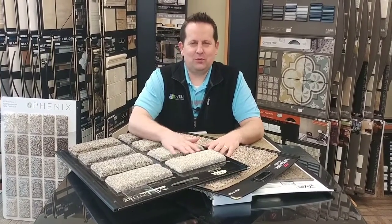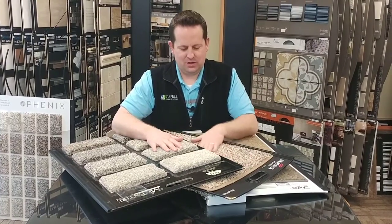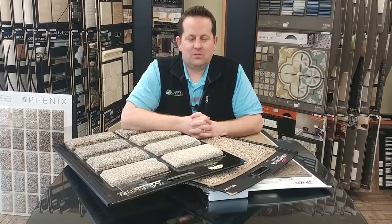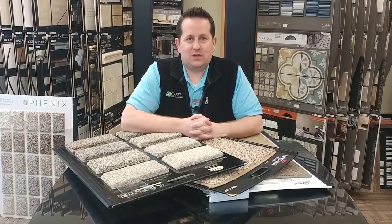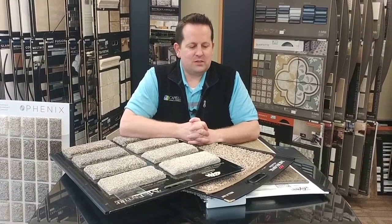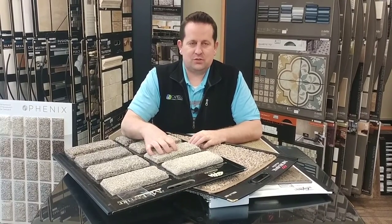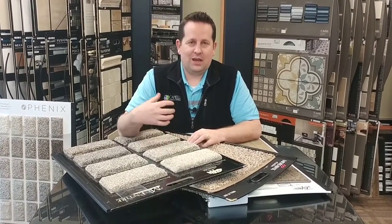Matt Capel here with Capel Flooring and Interiors here in the Treasure Valley. I've got another carpet tip for you. Face weight is something we get asked about all the time. Basically, what face weight is, is it's how much carpet there is per square inch, and they give it an ounce rating.